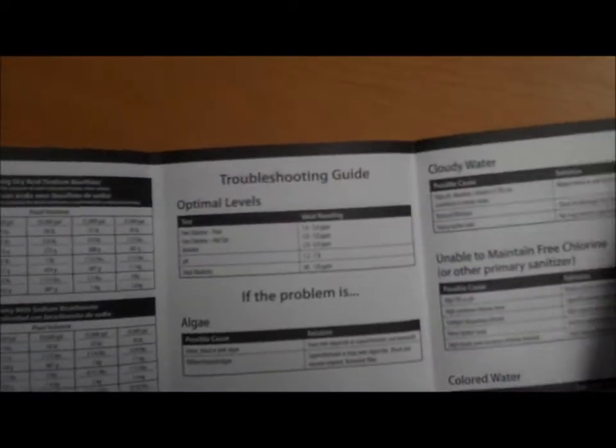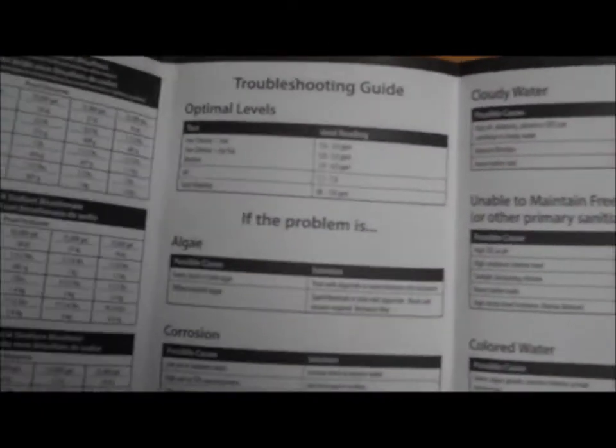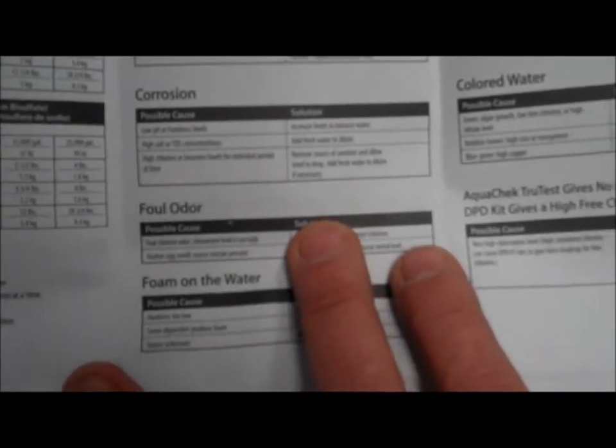There's a whole series of charts on how to chlorinate and superchlorinate, how to balance your pH, raise or lower your alkalinity, and a troubleshooting guide. This covers many different types of water conditions — foaming, colored, cloudy, and scale.